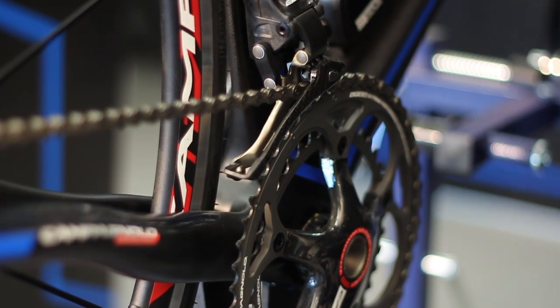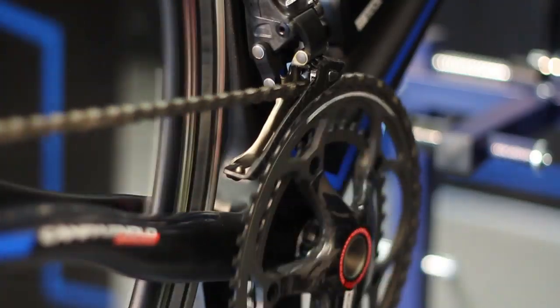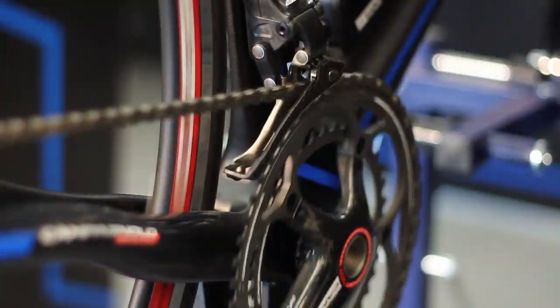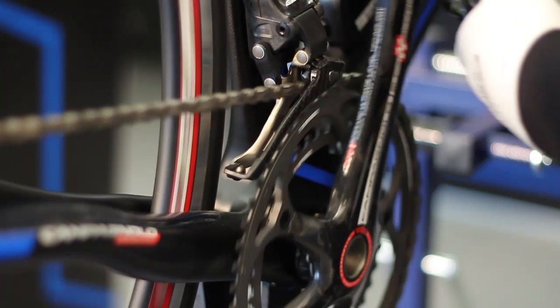Press lever two or three on the rear or front derailleur control based on the adjustment to be carried out. The movements of the derailleur will be fixed, not continuous as they are with the reset procedures.